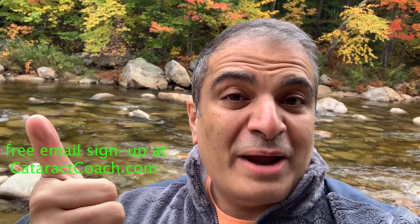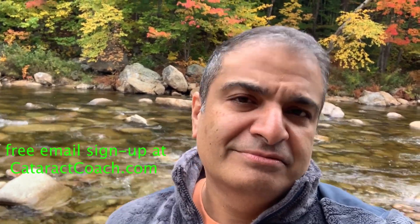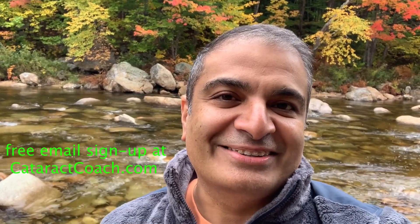Thanks for watching these videos. Be sure to check out the website too — CataractCoach.com. You'll get the full text, graphics, photos, plus the videos. If you sign up for a free daily email, we'll send all of that to your inbox every day for free. CataractCoach.com — check it out.